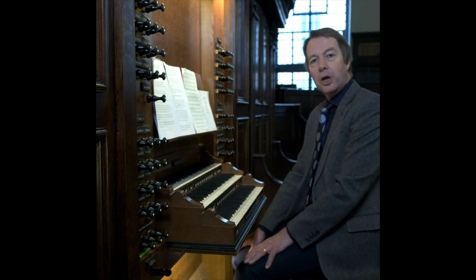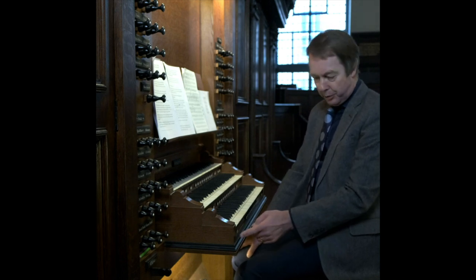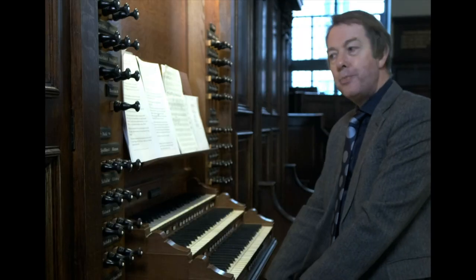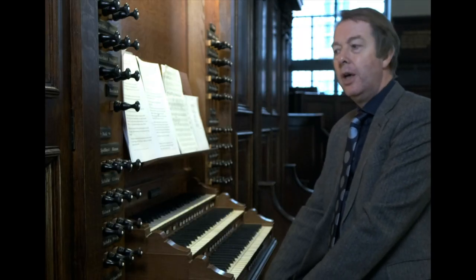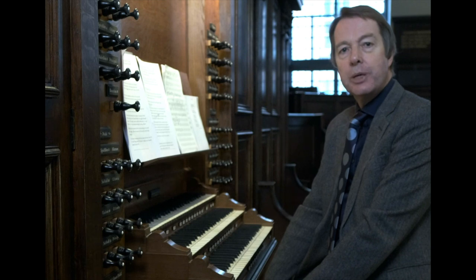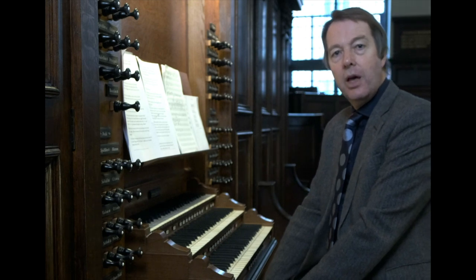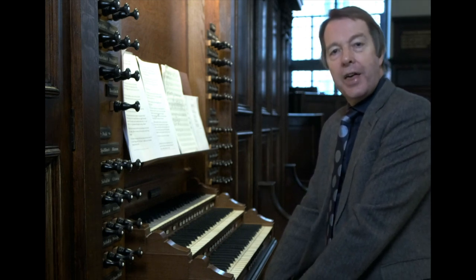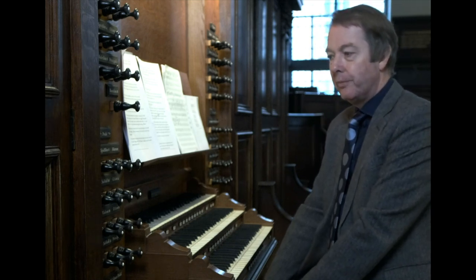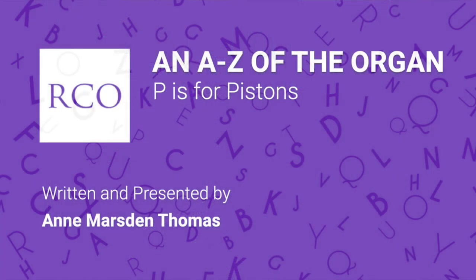It's often possible to adjust the stops which are set for each piston with the use of a setter button, which is usually found under the lowest note of the bottom keyboard. And many organs nowadays have a stepper or sequencer which allows the settings on the general pistons to be toggled through in sequence. The stepper piston is usually marked with a plus to go forward or a minus to go backwards through the settings. Multiple levels of memory further add to the myriad settings which can be stored in the organ. For further information on this topic go to our A to Z series of films about the organ and P for pistons, which is available also on our RCO channel.